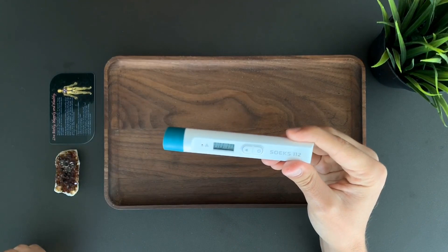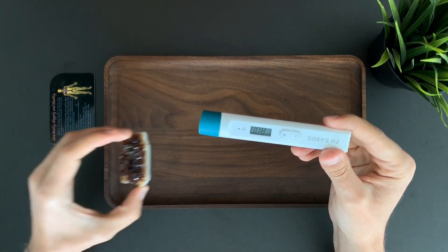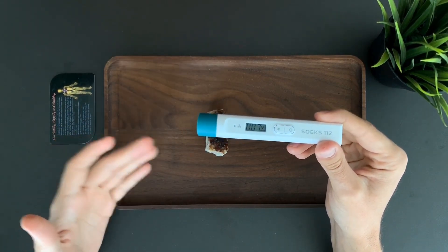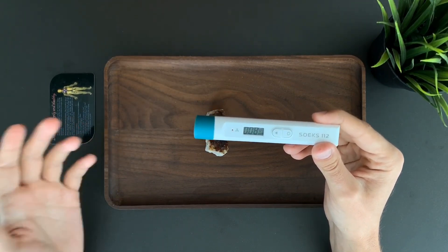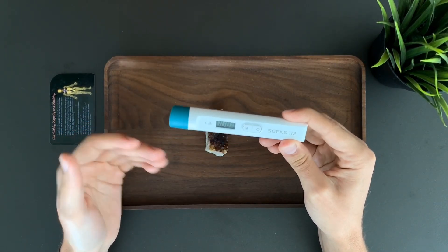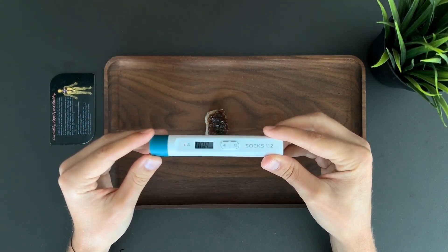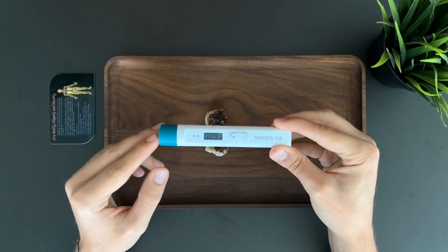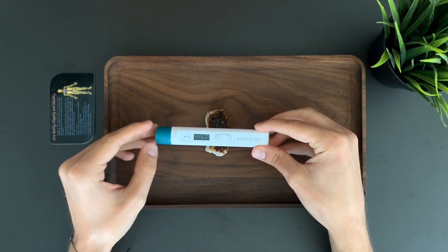So let's test for some radiation. Let's start with a rock. This rock, like any other object, might be radioactive or not. We don't know because you can't taste, smell, or feel radiation. The only way to detect it is to use a professional dosimeter like the SOEX 112. Right now we see that the natural radiation background is around 0.09 microsieverts per hour, and we're putting the device as close as possible to the object to see if it changes.